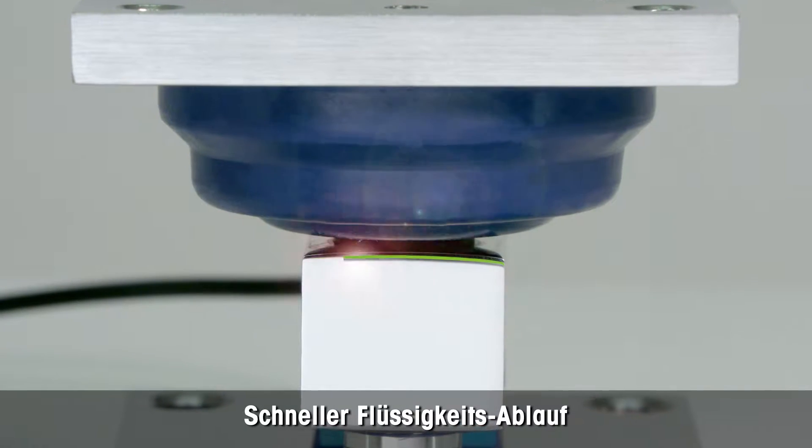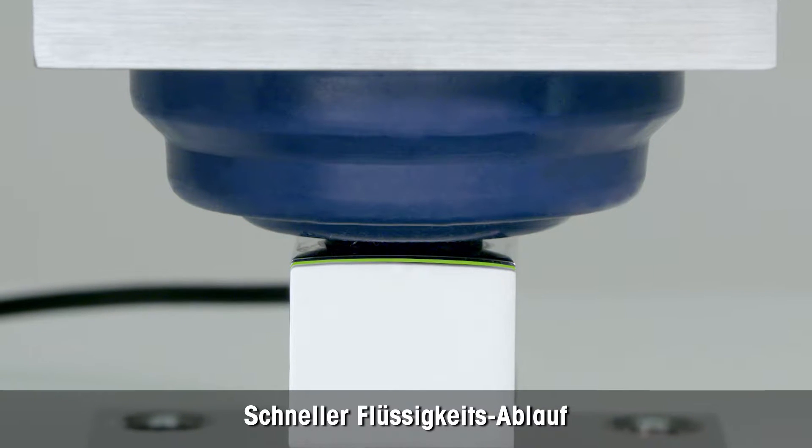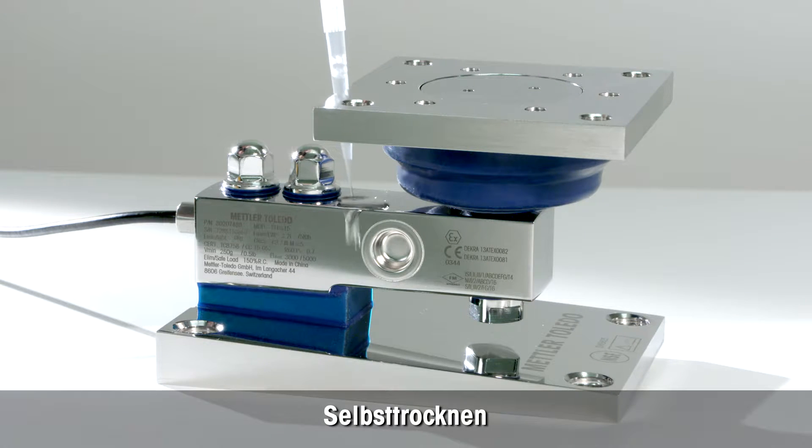The upper part of the load cell is curved. This speeds up self draining and reduces the amount of time required for drying.